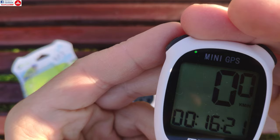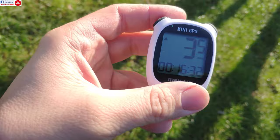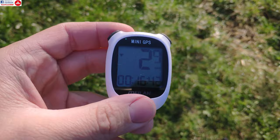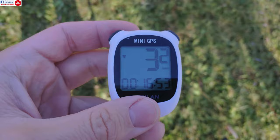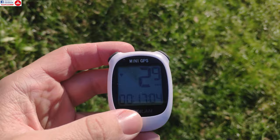That beep was a GPS lock. Now if I start to move around it should register speed — and you can see it has already picked up my movement, so it's rather fast-acting. GPS always has some delay, but it adjusts speed really well, and when I stop it stops. It acts almost as fast as a wired bike computer with only a minor delay.